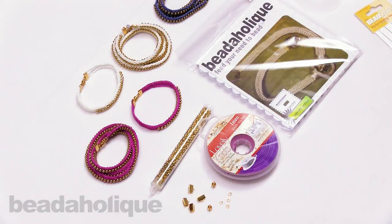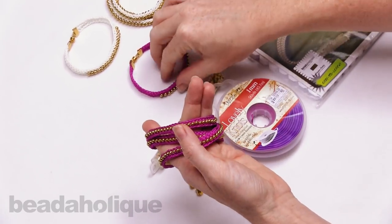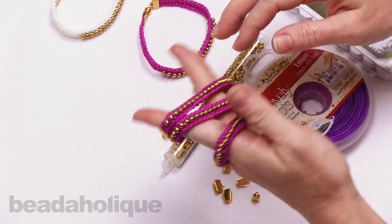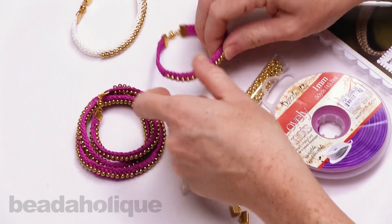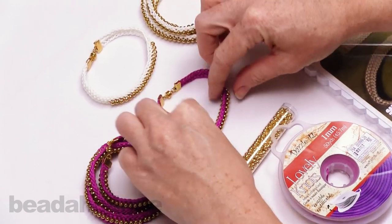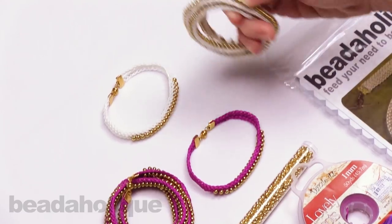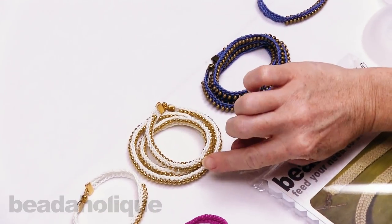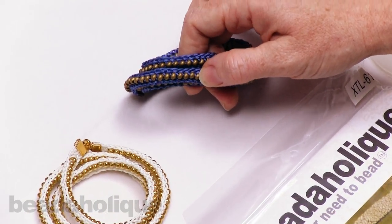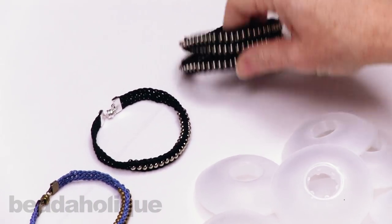Hi, this is Julie with Beadaholique.com. In this video I'm going to teach you how to make the beaded flat kumihimo bracelet sets, which is an exclusive kit by Beadaholique.com. You can make a triple wrap bracelet as well as a single one with just the ingredients from this kit. We've got a really pretty pink with gold beads, a white with gold beads, and an almost wedgewood blue.